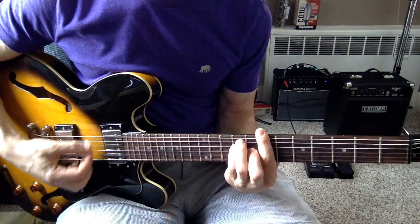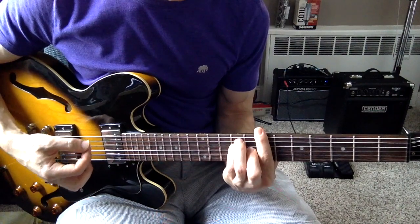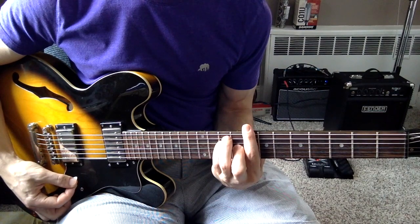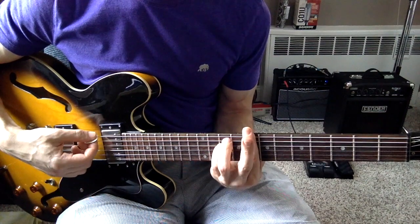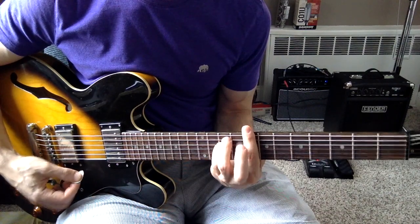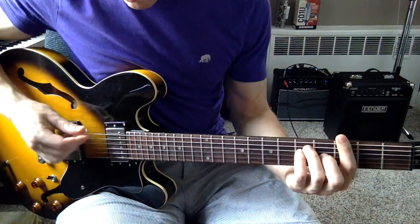Then you're going to go to the C bar chord, and then you're going to play C minor by lifting up your middle finger, and the picking pattern is like this.